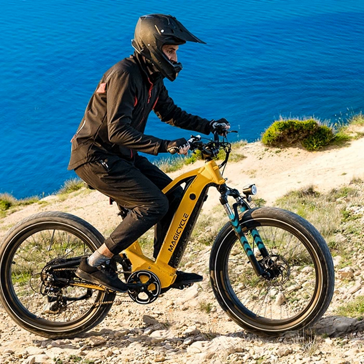Some key ways torque sensing helps on those gnarly off-road trails: it keeps you balanced when things get wobbly. The motor power matches your pedaling stroke for stroke, so you don't slip off or lose control as easily over rough terrain.